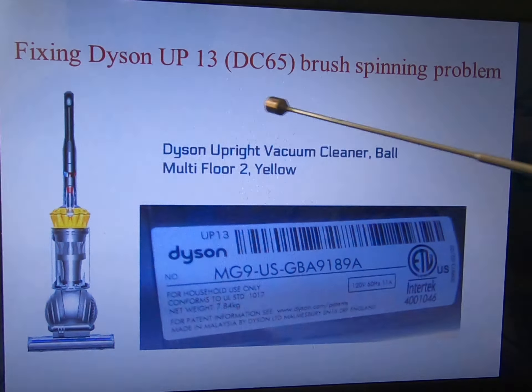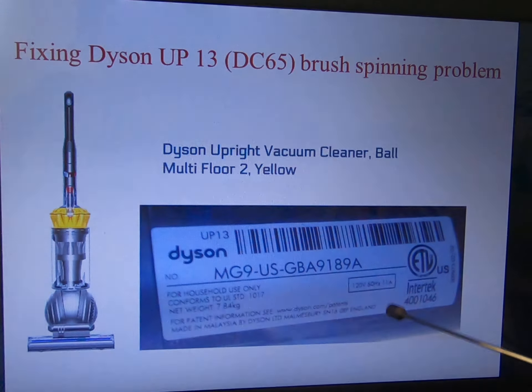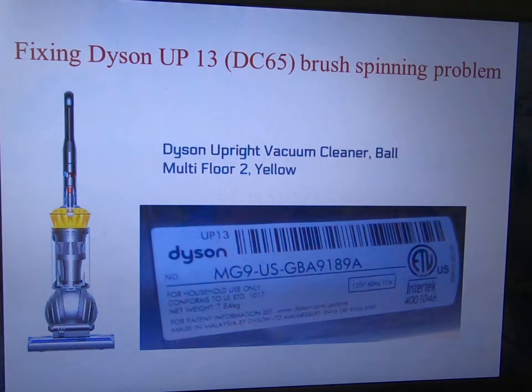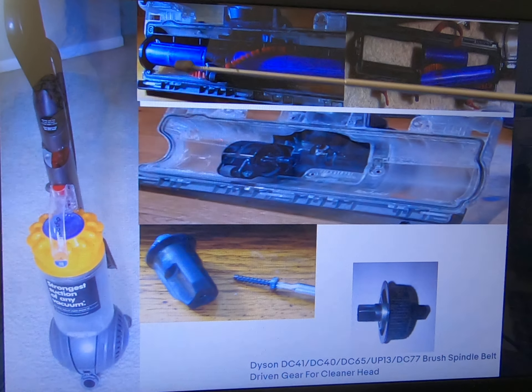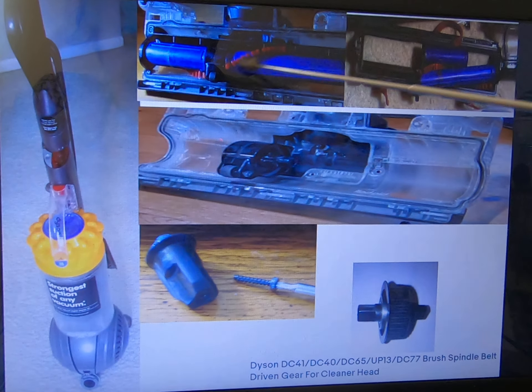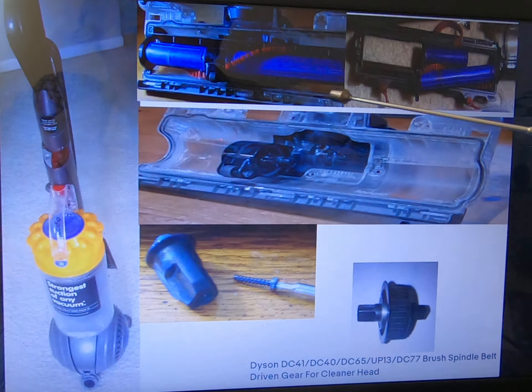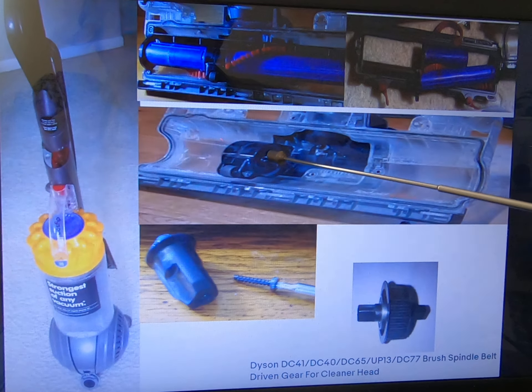I have another one — a Dyson DC65. And this is what I have. The small brush is not spinning; the longer one is still spinning. And it turned out it is this — this is broken.